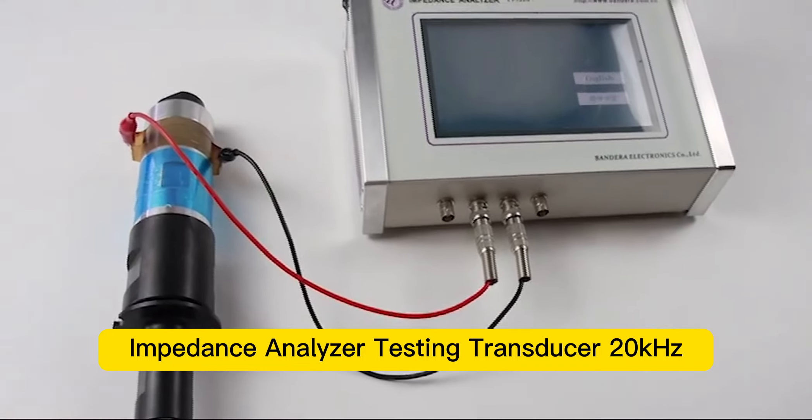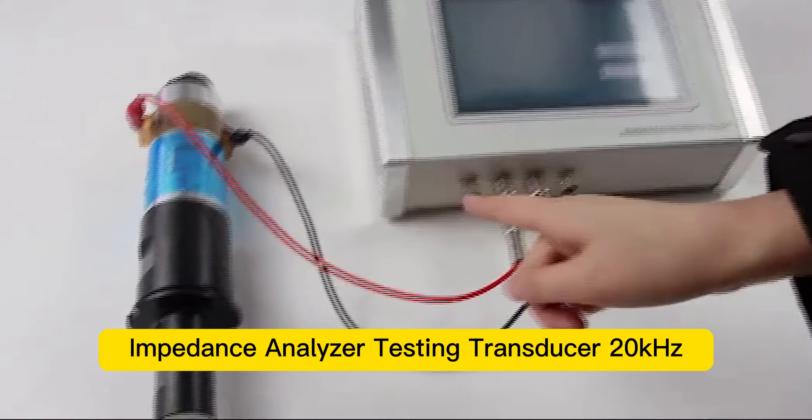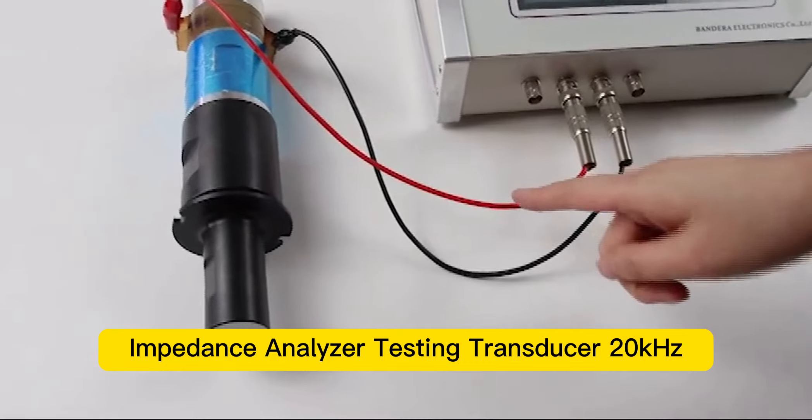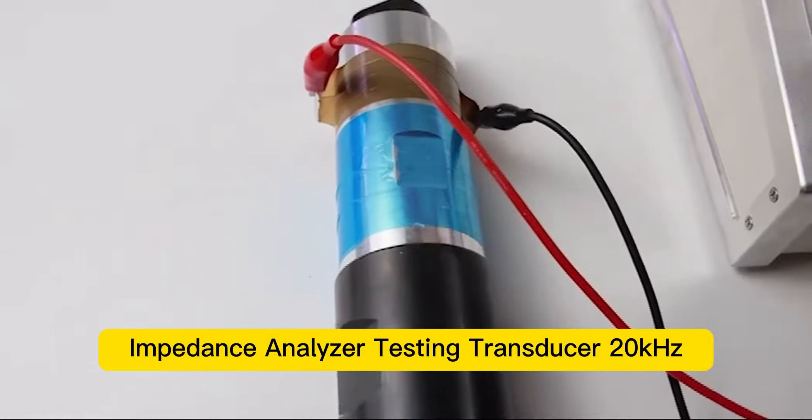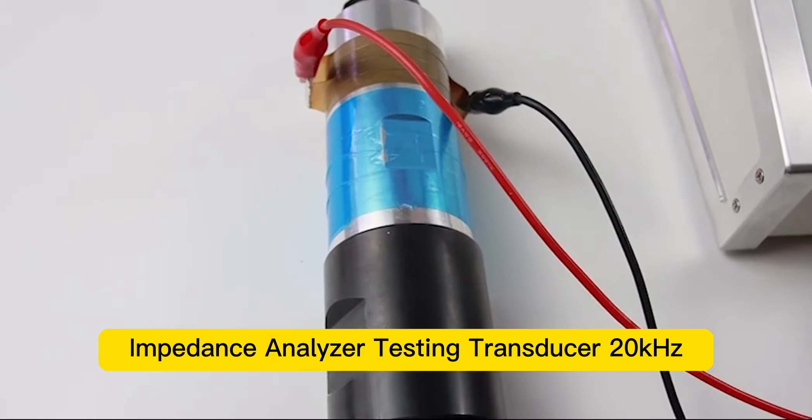We are going to show you how to use this impedance analyzer. First, the red line is the positive pole and the black line is the negative pole. Connect them separately to the transducer here and make sure they are connected correctly.